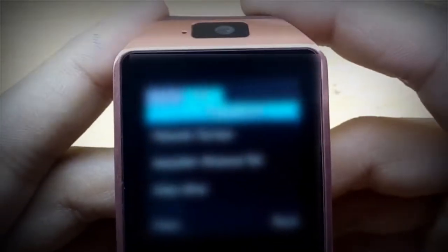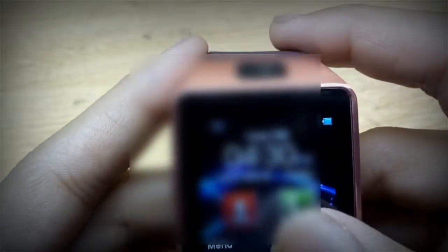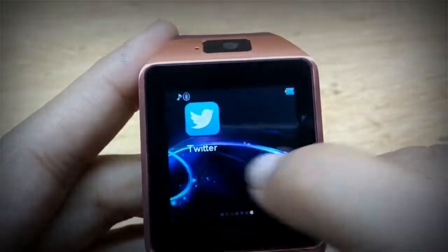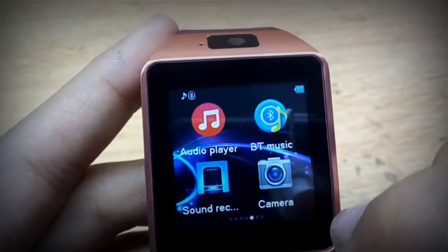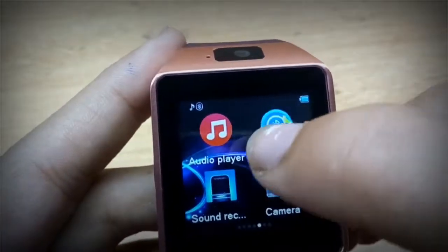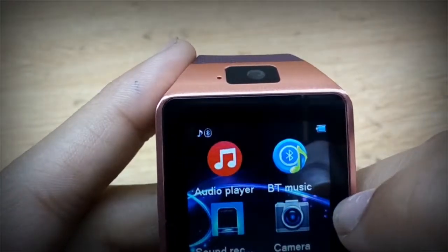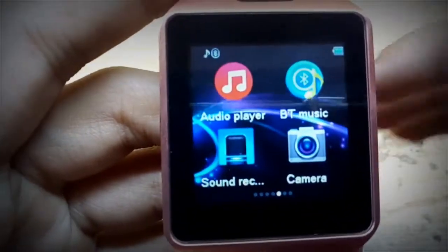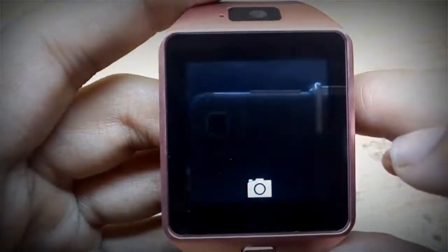You can see my phone book — it is blurred because it is private. There is phone book, call, and menu. If we scroll here it will also go to the menu. If we click on menu, first we find the audio player — you can play audio. I have not inserted the memory card yet so it will not play songs. There is also a sound recorder and a camera.